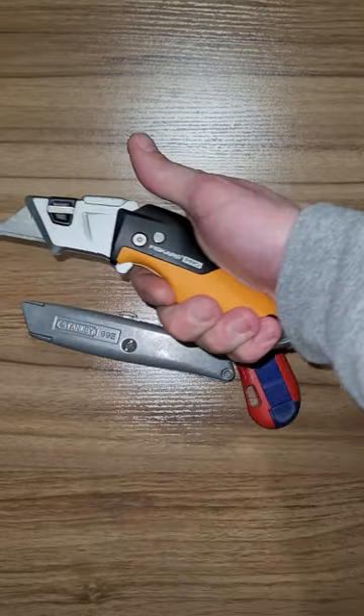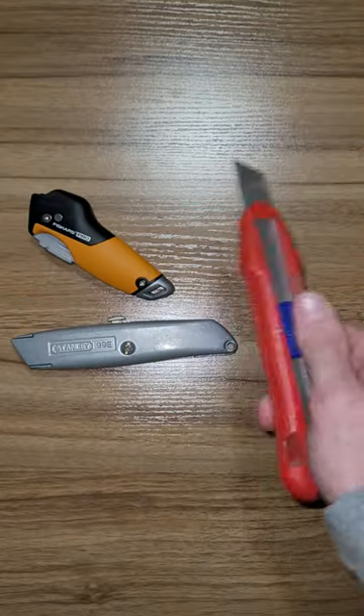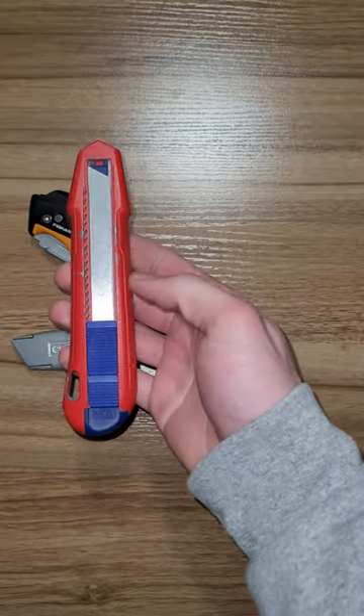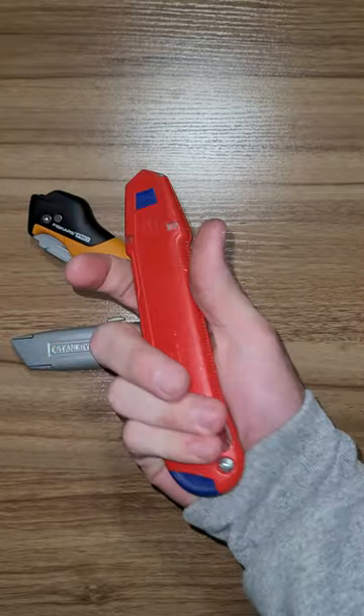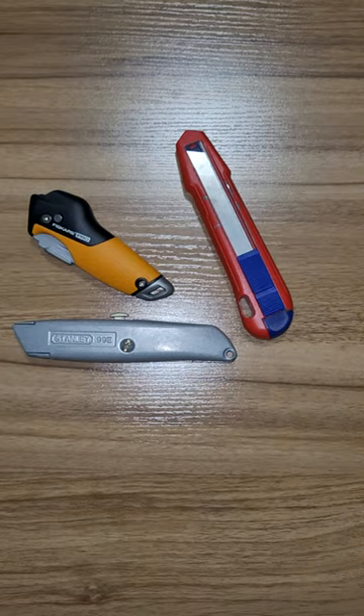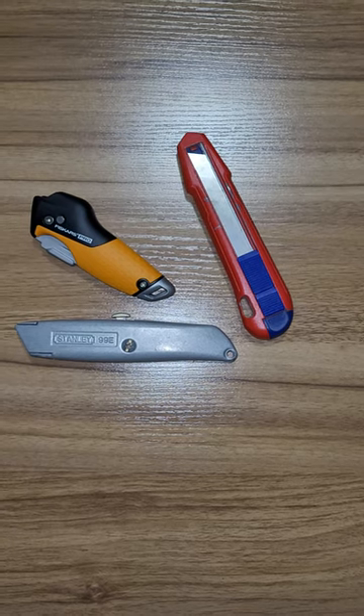And then the Milwaukee Fastbacks, a lot of people really like those. This is one made by Fiskars. And these — whatever you want to call them, wallpaper knives — I don't know if they're technically a utility knife or not, I would still say they are, but this is one of my favorites. This is what I use 95% of the time now, so leave it down in the comments — which one do you guys like and use, and why?